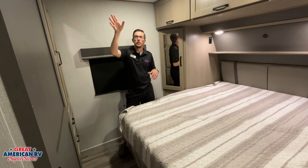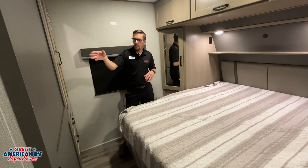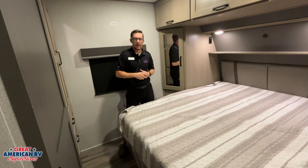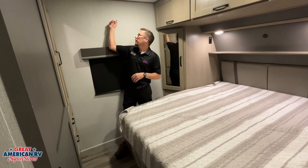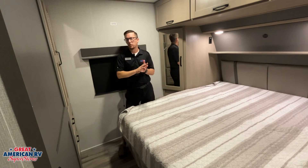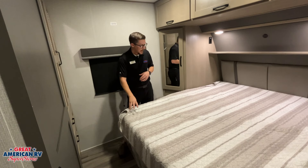In our bedroom we have that second AC system with a dump valve — close it for the air to circulate through the ceiling vents, open it if you want to cool just this area. We have a separate thermostat for this unit — it's only going to run this AC and only do cool. Heat is controlled by the other thermostat. We also have our backer for our TV location along with satellite and cable coax ports, and we are prepped for a washer/dryer in our closet, with storage underneath our bed.